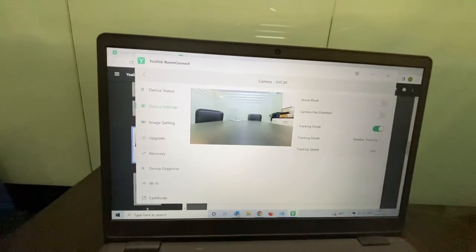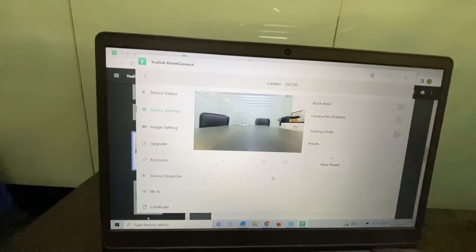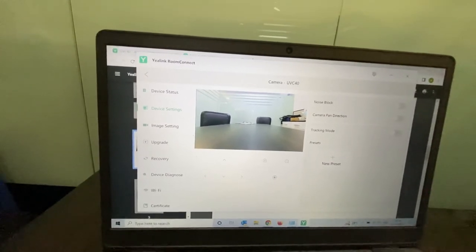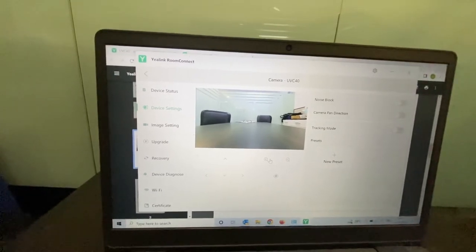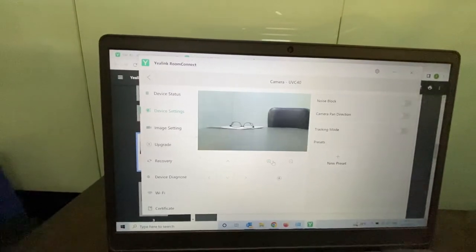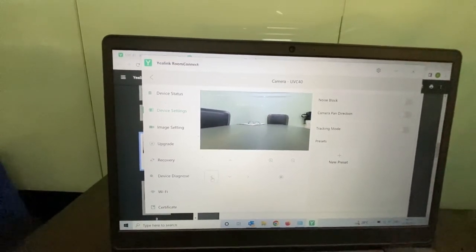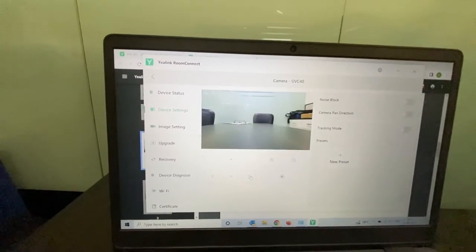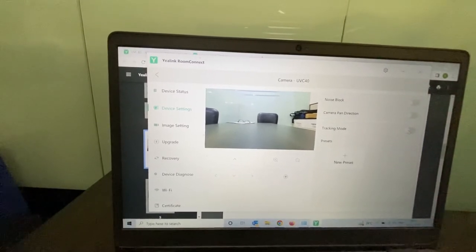Here you can see there are different tracking modes — this device offers three modes. One is manual. In manual mode there is a remote, but right now I am showing you through the software. You can zoom in, zoom out, and move it left or right. This is all available on the remote as well. You also have presets which can be set here.